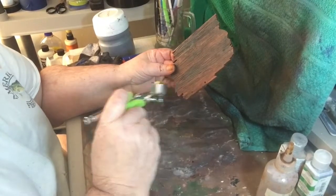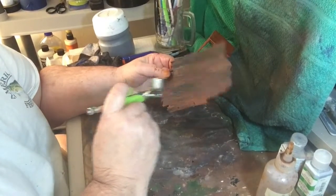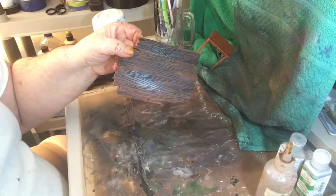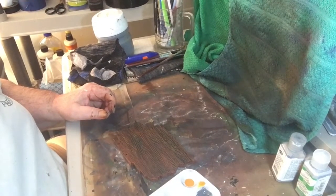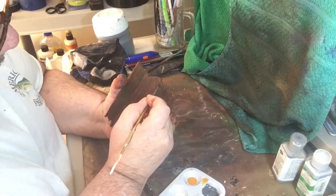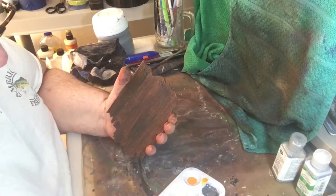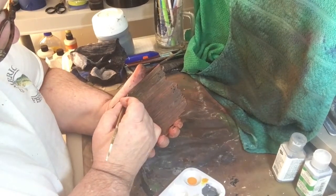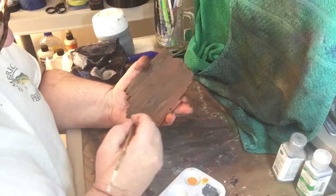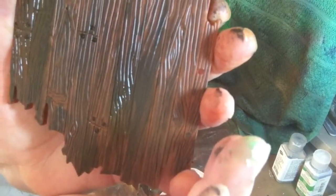Give it a light coating. Then we're going to go in with the black — there are little nails on this, so I'm just going to hit it with the black where the nails are for the boards. Just dot it. Doesn't take much to do, get through it really quick. See, like that — I don't know if you can see that, but I hope you can.